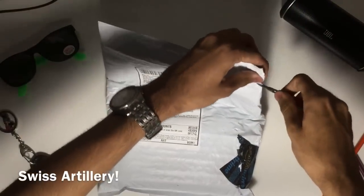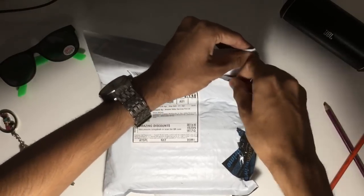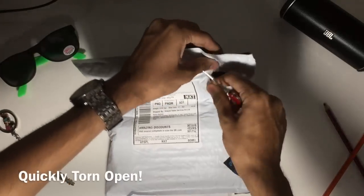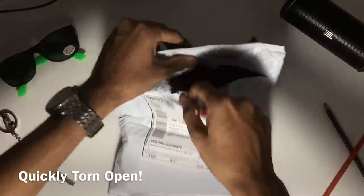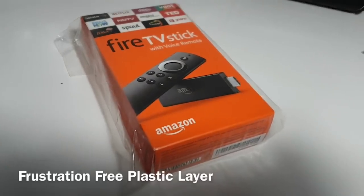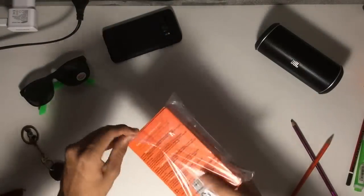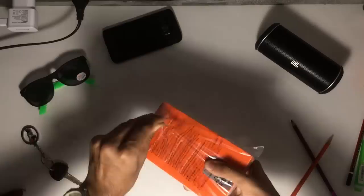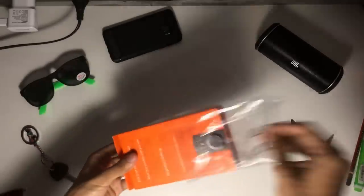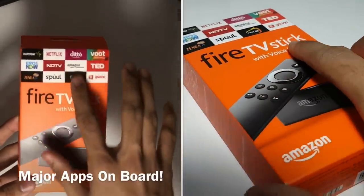Using my mini Swiss knife to cut through the Amazon packaging, which is excellent as usual. Since I'm getting impatient, I'm just gonna tear off the wrapper. The Fire TV Stick box is relatively compact and has just one single layer of plastic around it. The front of the box has textured buttons, the stick itself, and a list of the apps currently supported.